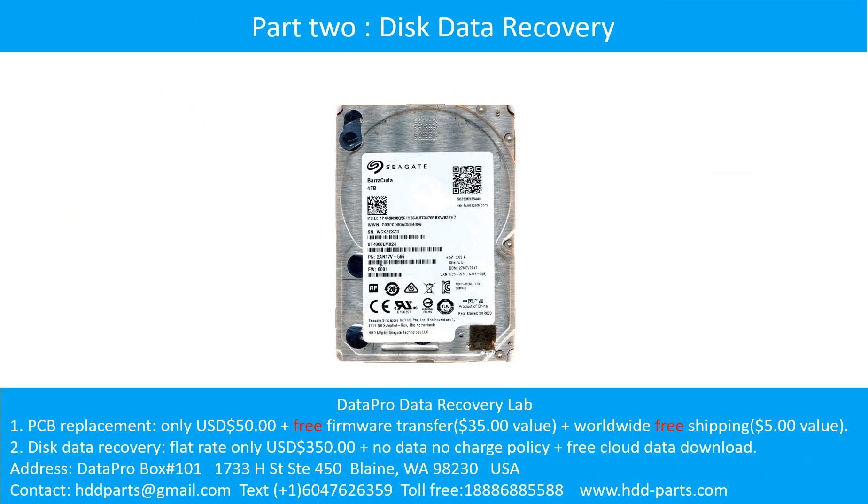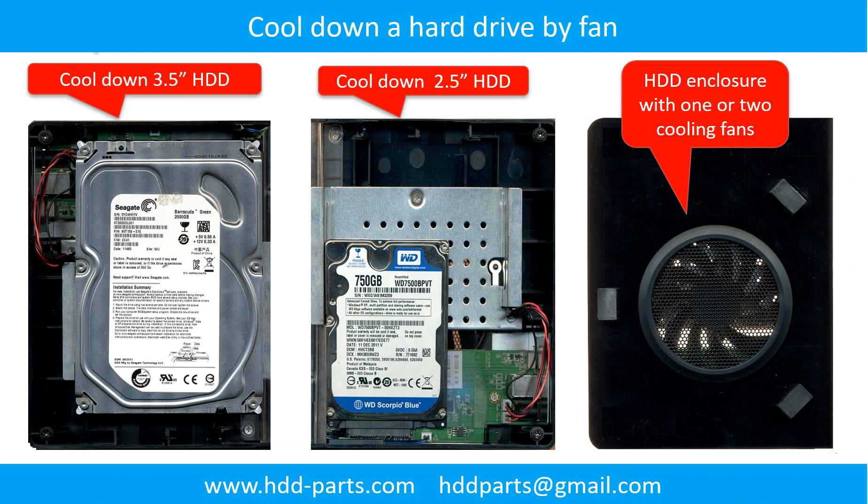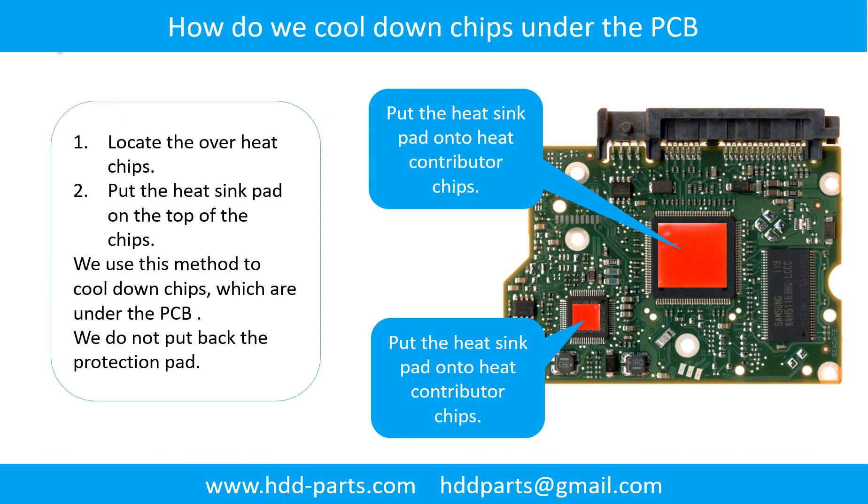Part 2: Disk Data Recovery. There are some simple ways to recover data from a hard drive. One method is to try reading the hard drive with different devices — like different external hard drive adapters, computers, or enclosures — because different devices use different ways to read a hard drive, and sometimes this trick works. Another way is swapping the hard drive PCB board, which can fix problems caused by the PCB board. This is much cheaper than sending the hard drive to a data recovery firm. This picture shows how to use a fan to cool down the hard drive and the overhead chips under the PCB board.